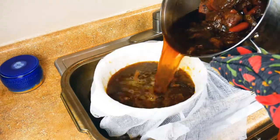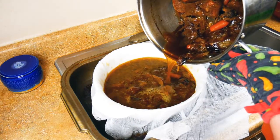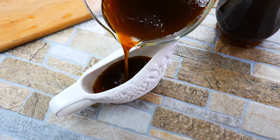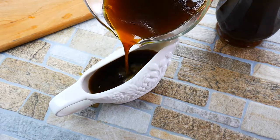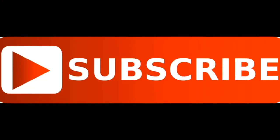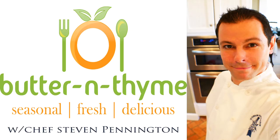So cheesecloth, strainer, large pot underneath — you're going to want something big enough to handle it. If you guys can get veal bones, that would take it to the highest quality stock you could ask for. Come join us on social media — we'd love to have you. Go ahead and subscribe and hit the like button if you enjoyed. Everything on the website has the written instructions and measurements.